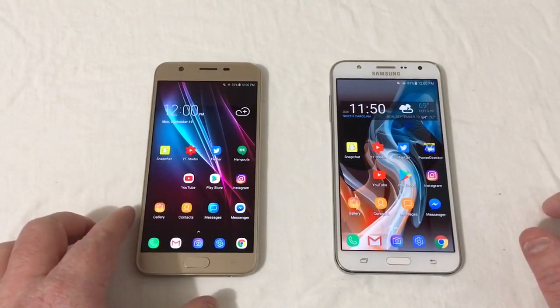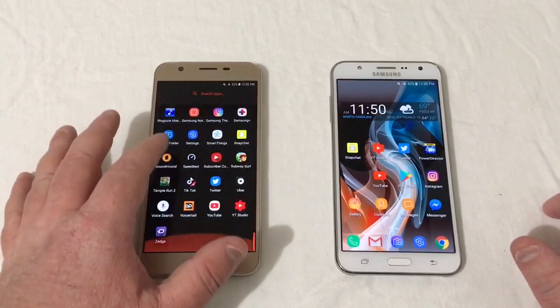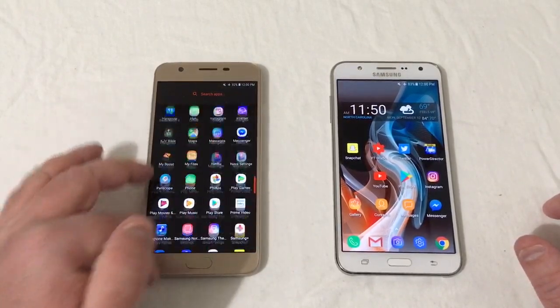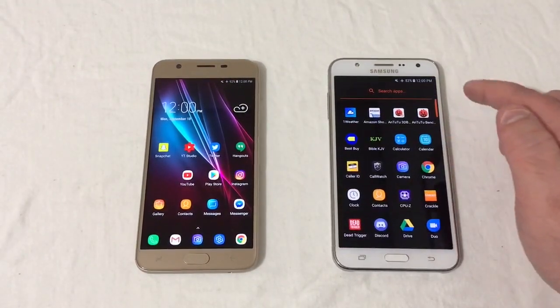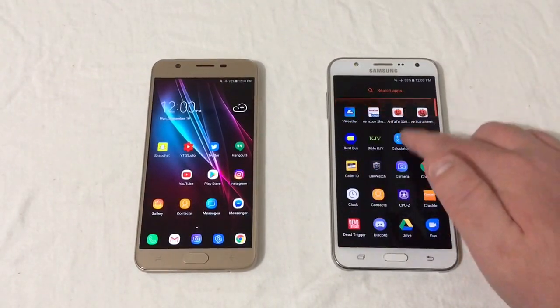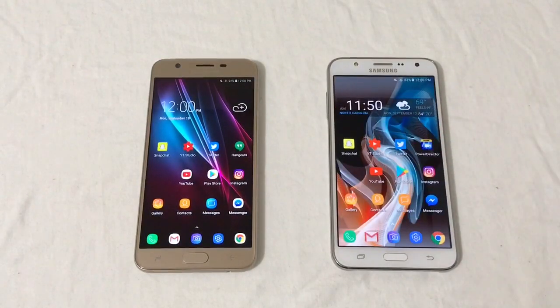Swiping around, both phones still feel very snappy. However, the 2018 version does feel a lot more snappy — I have Nova Launcher added and it just feels very fast. The 2015 version might check up a little and stutter a bit more than the 2018 version.